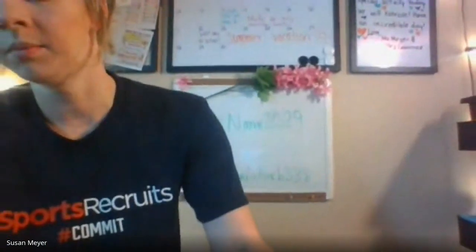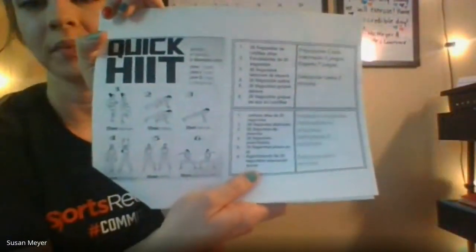Okay, boys and girls. Today's activity is gym. So we're going to do this quick HIIT workout. This is a part of your physical education and health packet, so you can get participation points doing it. Just make sure that you send a picture or a video.